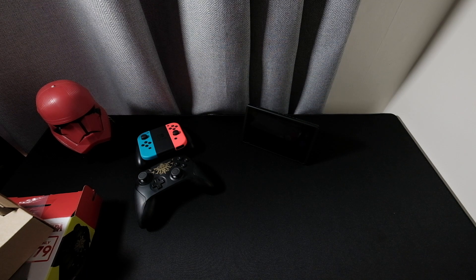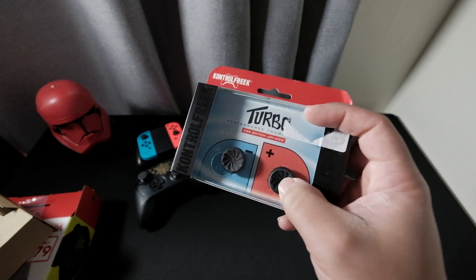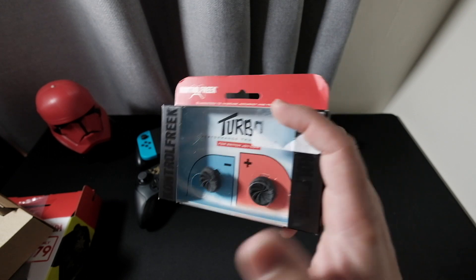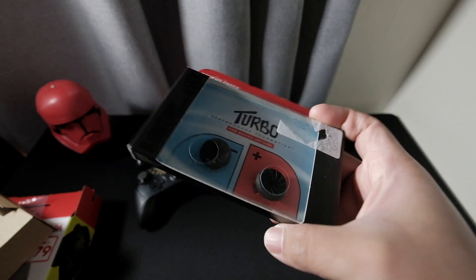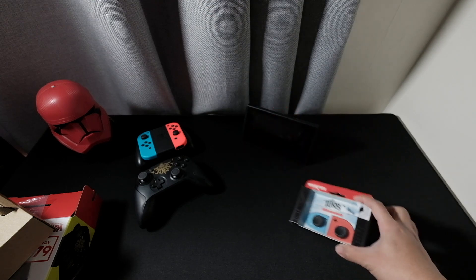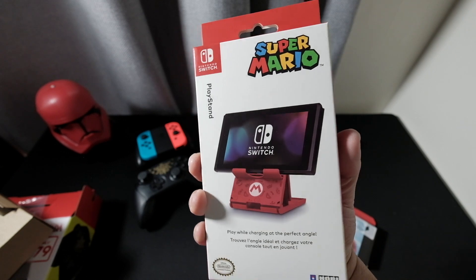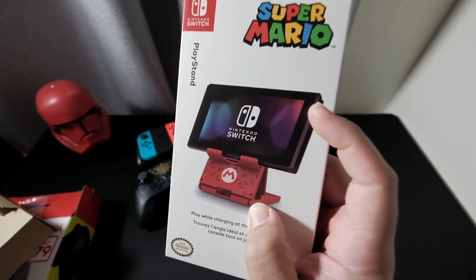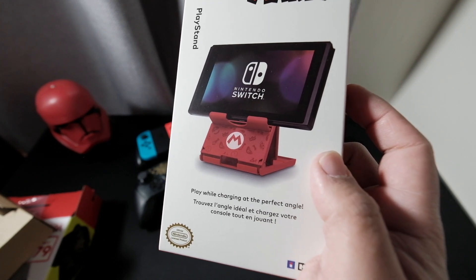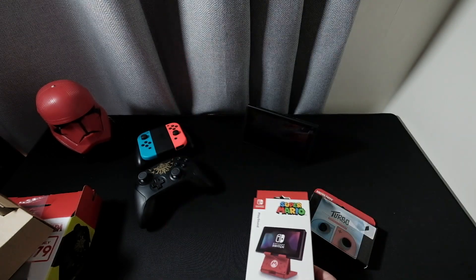I also bought some accessories for the Switch — I got the Joy-Con Control Freak grip. It enhances the motion or control using the Joy-Con analog sticks. I bought this from EB Games as well, and I'll put it on later. Also, we got the official Nintendo product from Hori — it's the play stand. Your Switch would go in like this to play at the perfect angle. It has a Mario design — we'll open that one later.